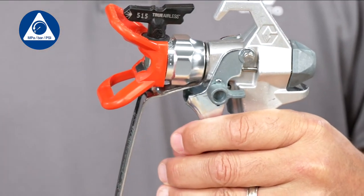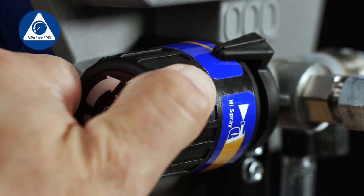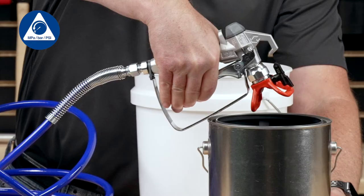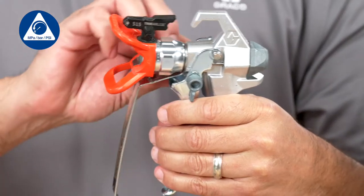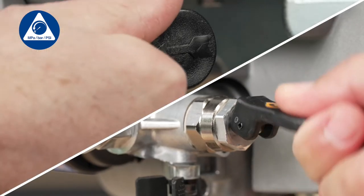Engage the gun trigger lock. Power off the sprayer. Turn the pressure control to the lowest setting and reverse the spray tip. Then disengage the gun trigger lock. Hold a metal part of the gun firmly to a grounded metal pail and trigger the gun to relieve pressure. Engage the trigger lock. Turn the prime spray knob to the prime position.